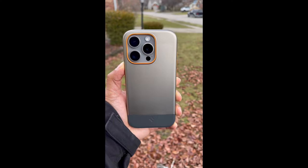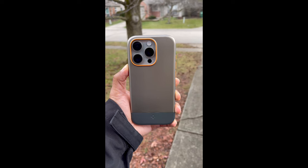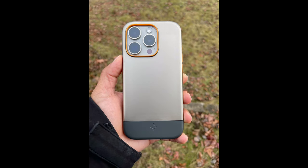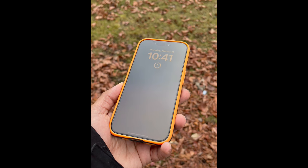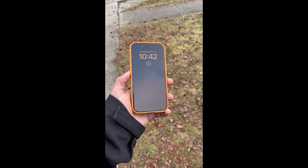I dropped some videos and photos so you can see how it looks in my hands outside. That was a quick review going over this particular case. It is made by Spigen — this is the Style Armor MagFit, so pick it up on Amazon. I'll drop the link below. Thank you for watching the review and thank you for your time. Peace.